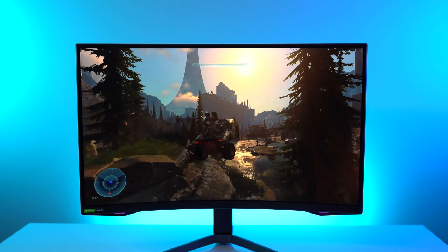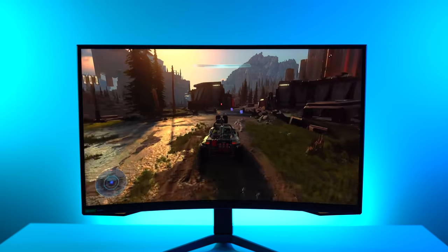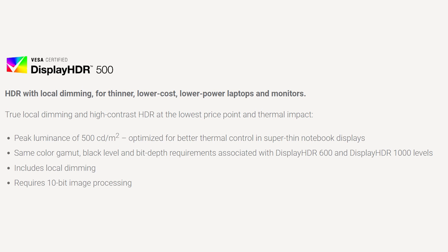This monitor is HDR 600. What's the difference between HDR 500 and HDR 1000? There are actually different ratings. HDR 500 is local dimming — it's for thinner, lower cost, lower powered laptops and monitors. It offers true local dimming at high contrast, HDR at the lowest price point, with a peak luminance of 500 cd/m², optimized for better thermal control and super thin notebook displays.